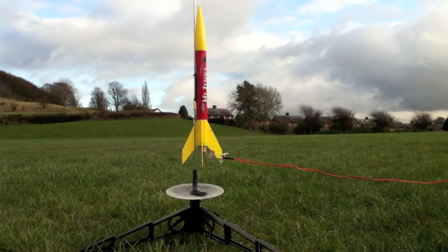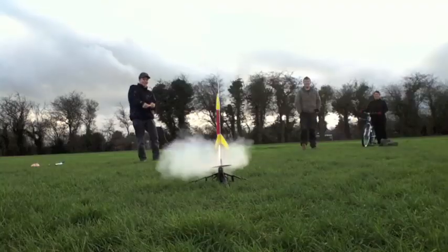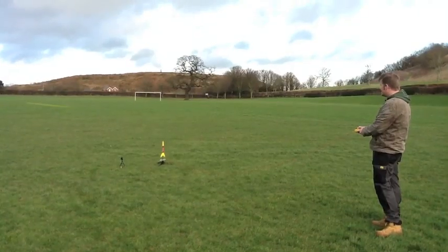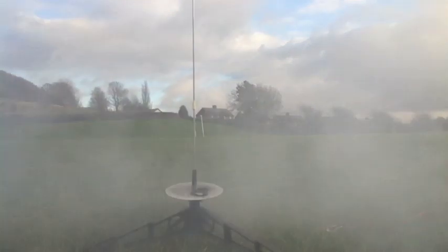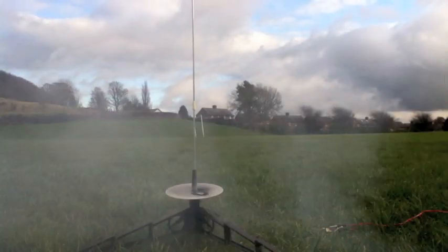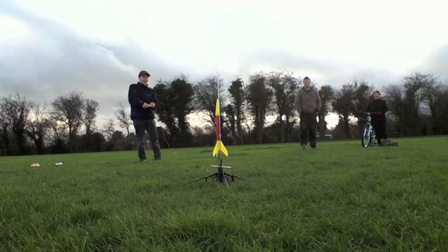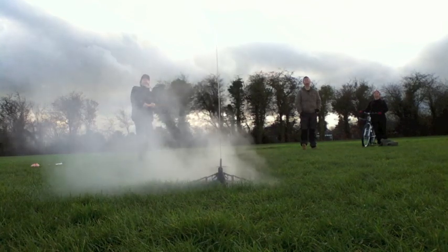The time between launches depends on how quick you can get the parachute back in. It takes us about five minutes from literally picking it up off the floor for it to be launched in the air and then waiting for it to come back down again — but we are professionals after all.